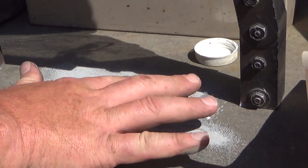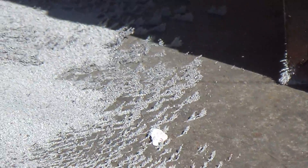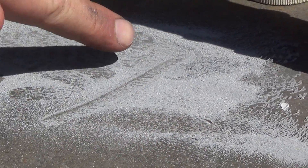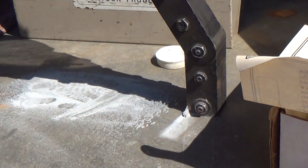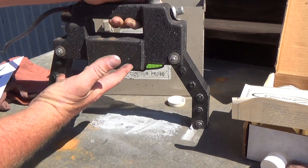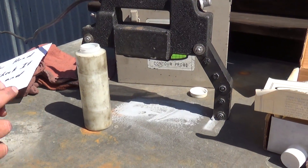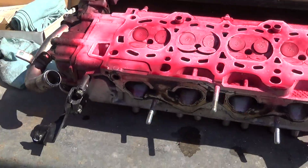This fine powder will eventually start to work towards where the cracks are. If there's a crack, you would start to see the powder actually moving toward the crack and it would show the crack for you. So Magna-Flux is used for steel cylinder heads. For this aluminum head, we're using the dye penetrant method.